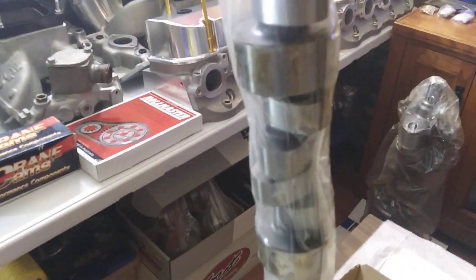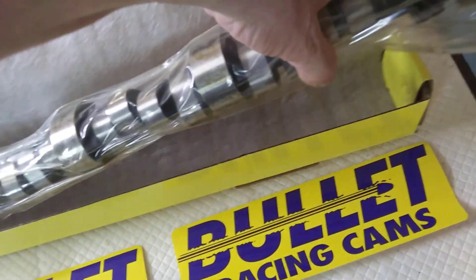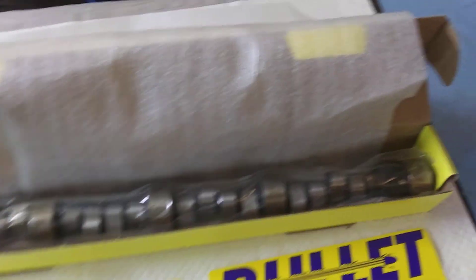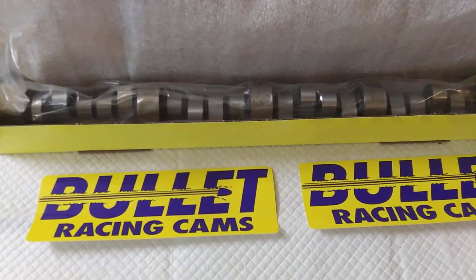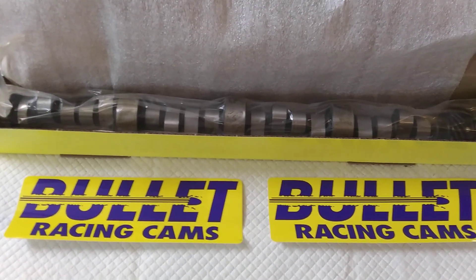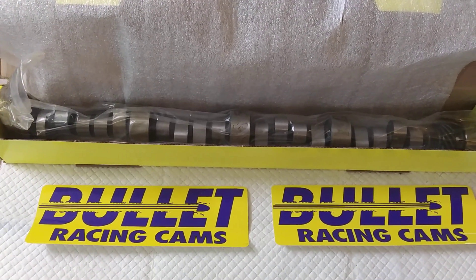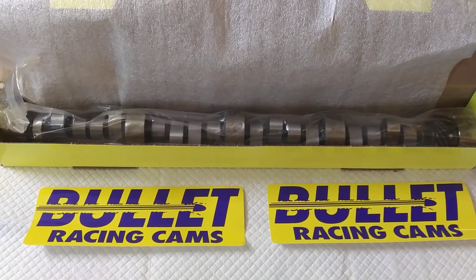This looks like a typical big motherfucking cam — 106 lobe separation. This is how you get a big block moving in a hurry. Remember the old Ultradyne racing cams? They have the exact same address, same building, same machines grinding the cams, probably the same employees.